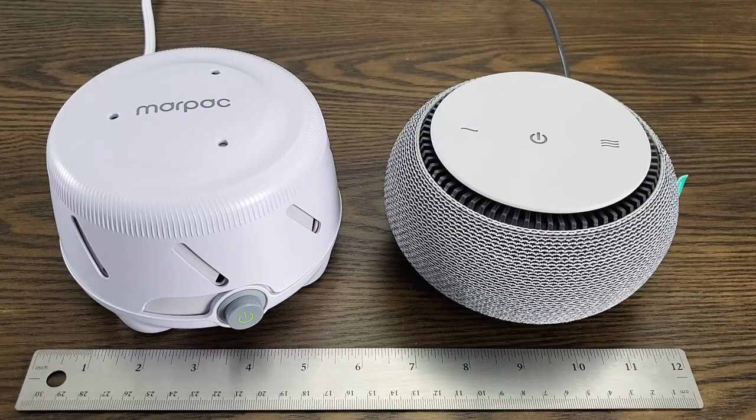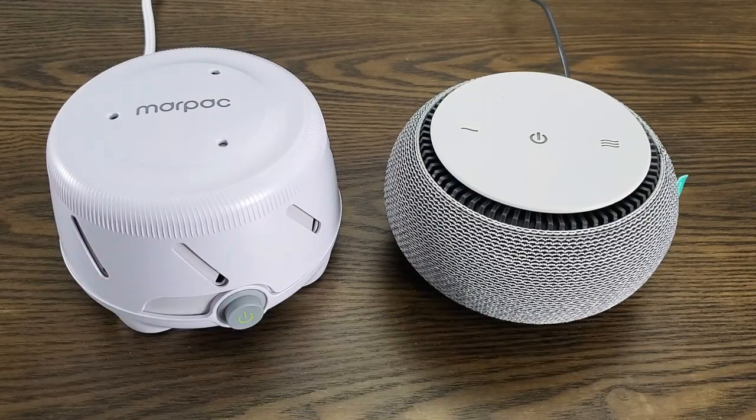Let's start by talking about some of the similarities, as they do have some things in common. As you can see, they're both around six inches in diameter, so they're quite small. They'll fit on a nightstand or a table quite easily. They both have this round design, which I personally like, and they weigh just under 1.5 pounds, so they're quite lightweight, and you can take them with you if you're traveling, although I do think that there are lighter and smaller white noise machines out there.